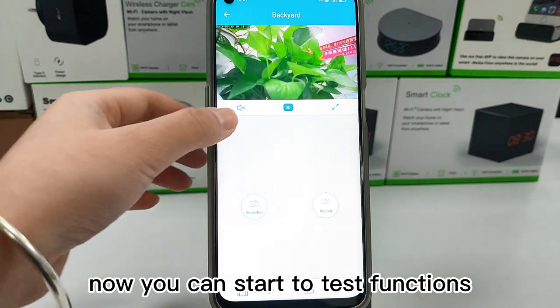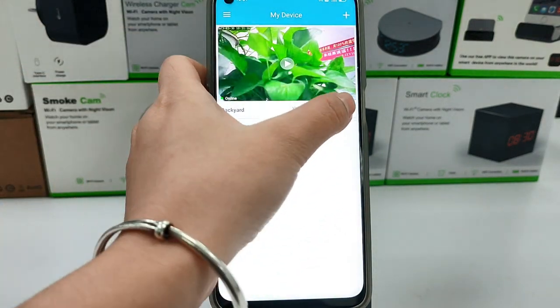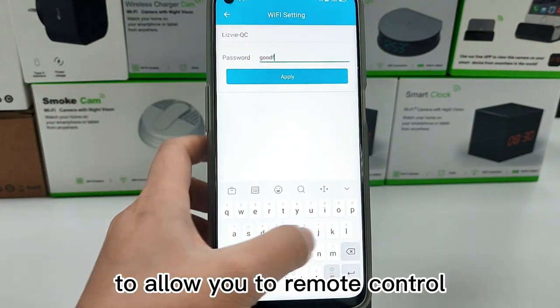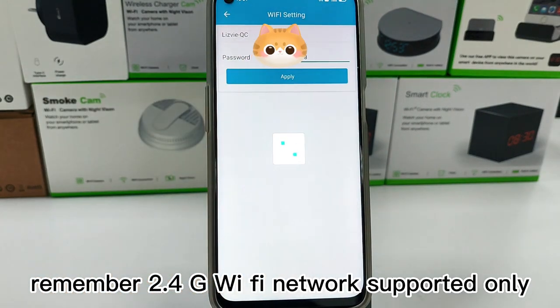Now you can start testing functions. Click this icon for network information, select your own Wi-Fi network to allow you to remote control. Remember, 2.4G Wi-Fi network is supported only.